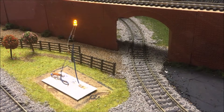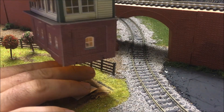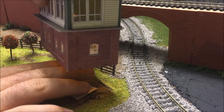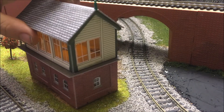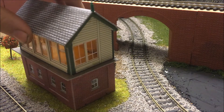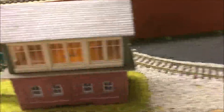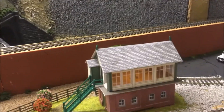As you can see, that's the light on. And then I'm just going to put the signal box into position like so. As you can see, it's all lit up.